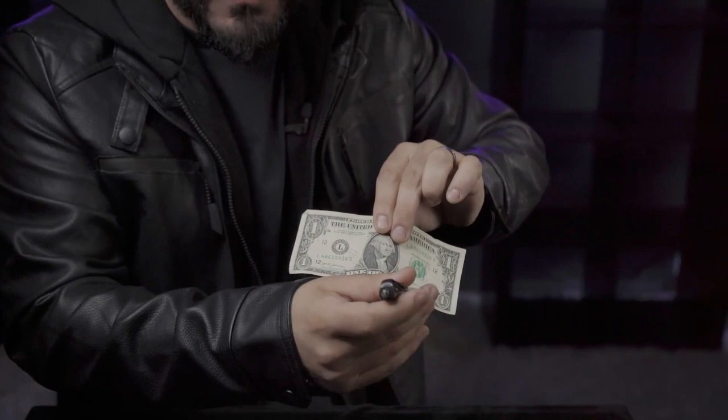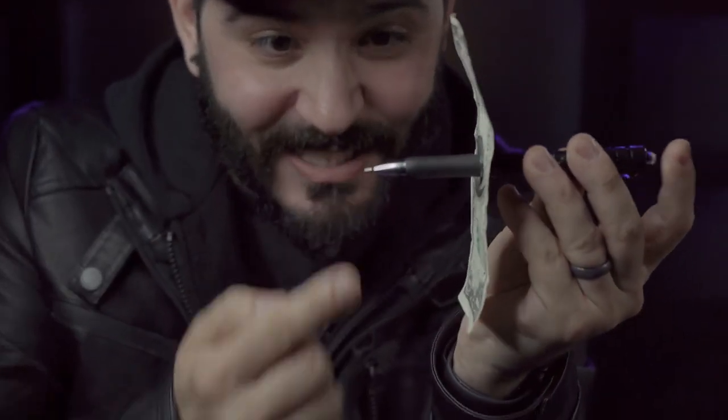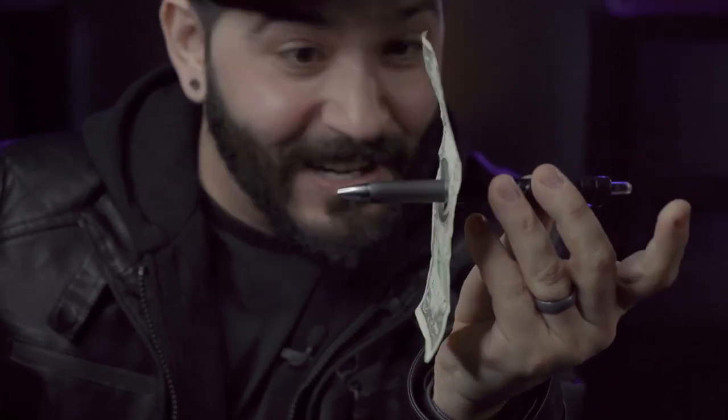Borrow a bill from your spectator and have them sign their name across the face. Without any switches, you take the pen and push it straight through the bill. My favorite part about this is when I click that little button there, you'll see the tip come straight out — completely blows my mind. Because the spectators did give you the bill, you can immediately hand it back to them. That's for them, and if they want to write you a check, they totally can.